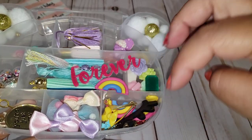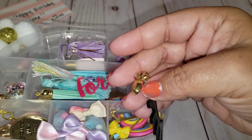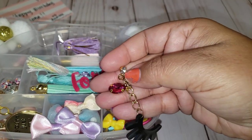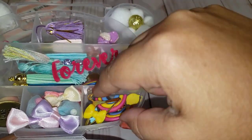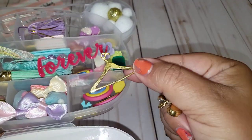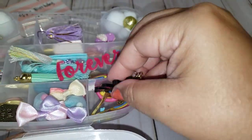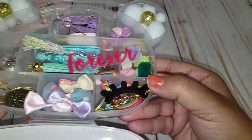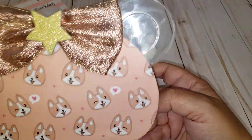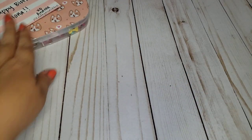Rainbow! Look at this one — this is the eyelash charm. That is so cute. There's even a gold hanger. That is adorable. I absolutely love everything that's in here. Thank you so much, girly. Good luck to you — I absolutely love it. So adorable. So you're entering number 28.